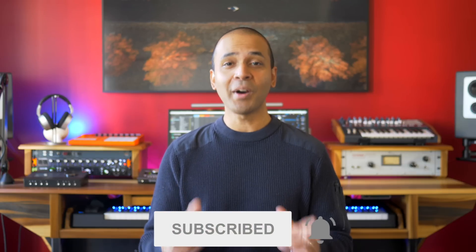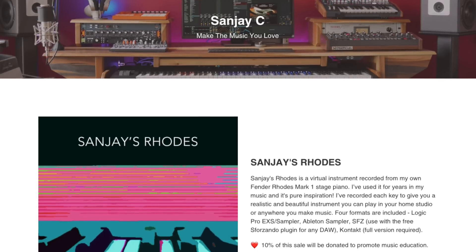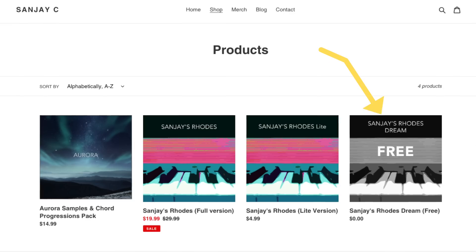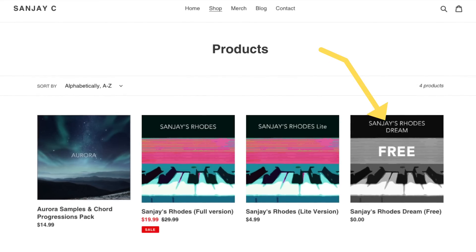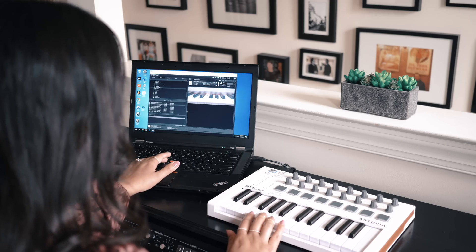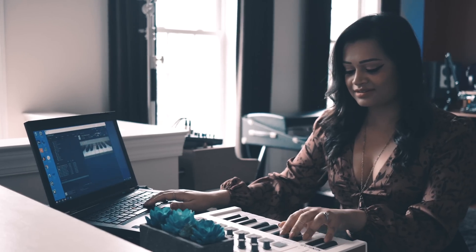I recently released a sampled instrument called Sanjay's Rhodes on sanjayc.com. There's a free version as well, so don't miss out on that. You can create your own virtual instrument by sampling sounds, real instruments, or maybe your voice, and share it with anyone around the world so they can play it on their MIDI keyboard. It's also much more portable in virtual form. Alright, let's get into the details.